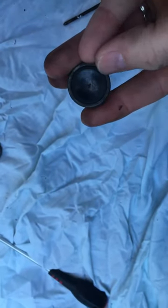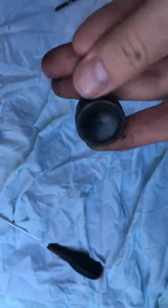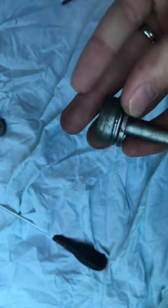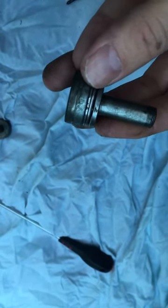Now you can use wet and dry sandpaper and spray fluid to clean up the old ones if you wish. Those aren't too bad to be fair, but I changed them. You can see the makeup of the different washers there — just make sure they go back on the new ones in the same order.